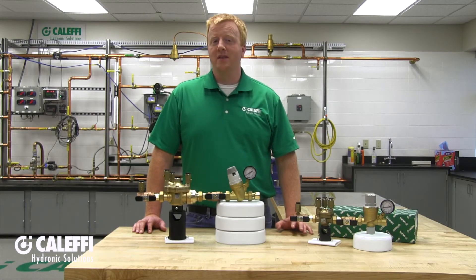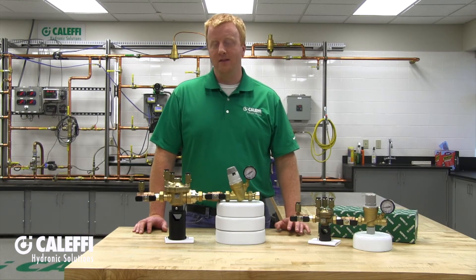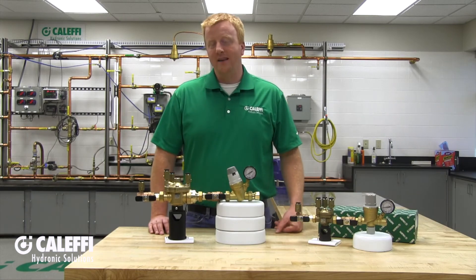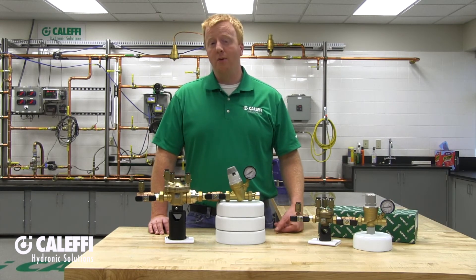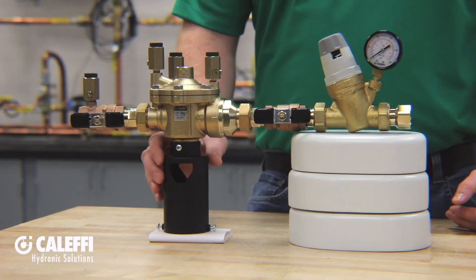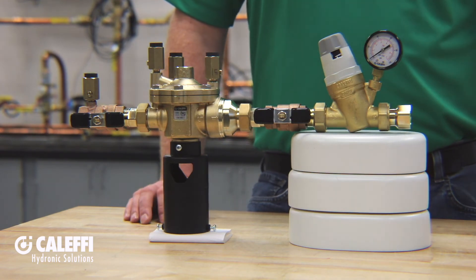For proper installation, the first thing you'll want to do is make sure that the system is flushed and cleaned prior to installation. You'll want to make sure that no debris or anything like that gets inside your backflow preventer to cause any issues. The combo must also be installed in a horizontal pipe with the backflow preventer discharge pointing downward toward the floor and the autofill knob pointing up.